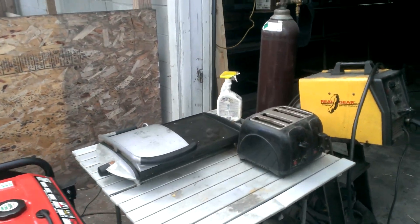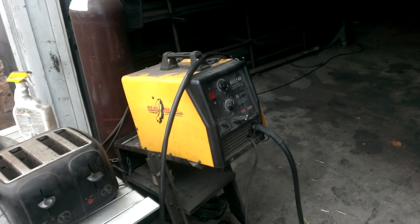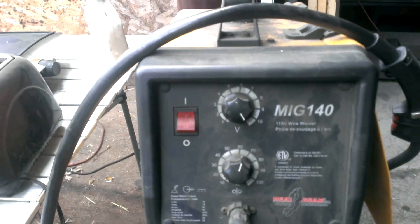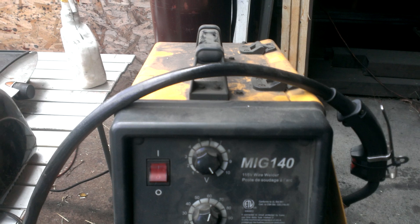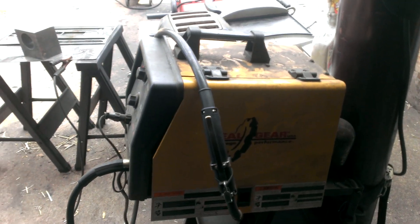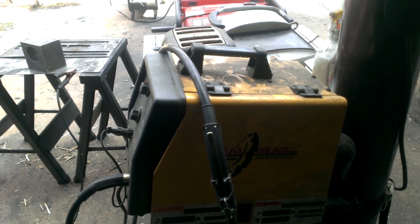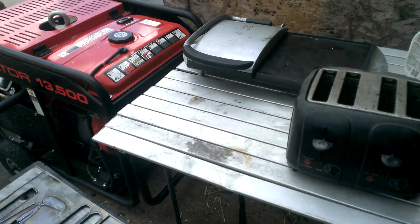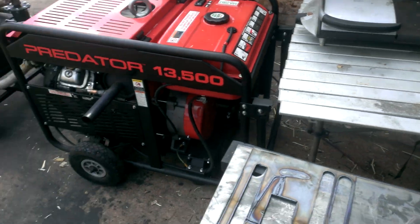We've got two 1500-watt loads here, and then I've got the welder cranked all the way out. According to the panel this is a 20-amp welder on full blast, so we're looking at something like 2200 watts. All three together should get us close to our 5-kilowatt target.